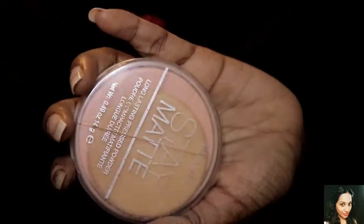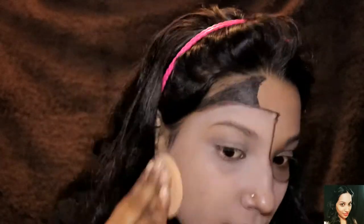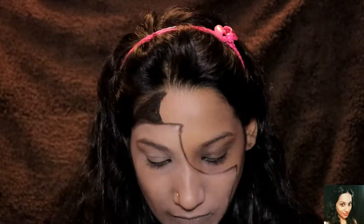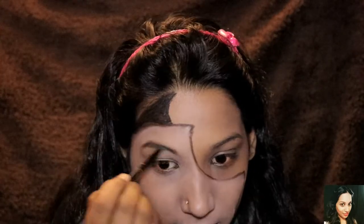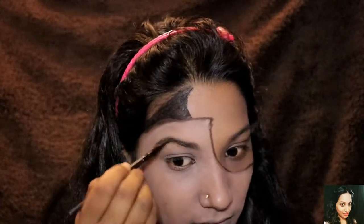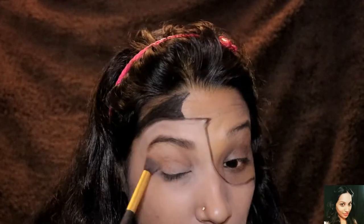To set the foundation I'll be using a compact, as you can see — set it nicely so that it won't be greasy or creamy. Now it's time to fill in the eyebrows. Only one side of my eyes and eyebrows will be done, so now for my eye makeup I'll be using a Wet n Wild eyeshadow palette.